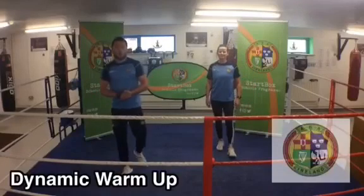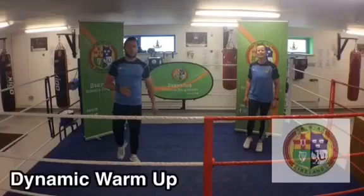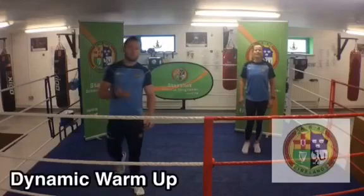We're going to take that warm up, the pulse raiser, onto some dynamic stretching. Very important part of boxing that we're nice and loose, nice and fluid.